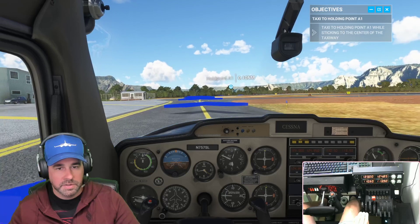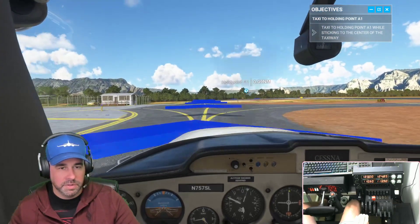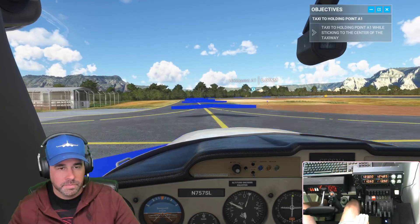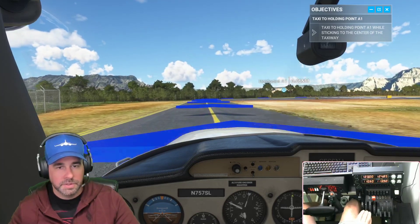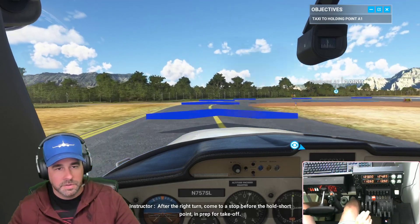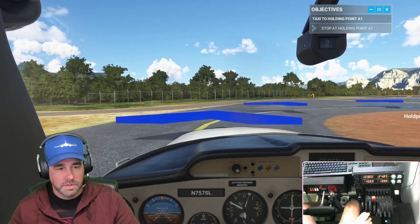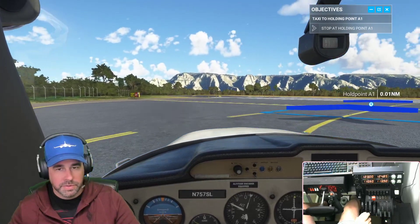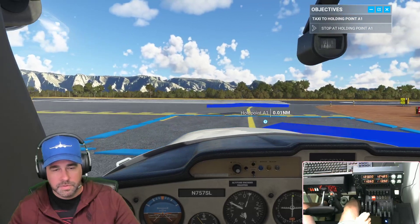A little bit fast on the taxi. I don't want to overdo it because they might yell at me. After the right turn, come to a stop before the hold short point and prep for takeoff. Watch your speed — we're watching our speed — and now we'll prep for takeoff.